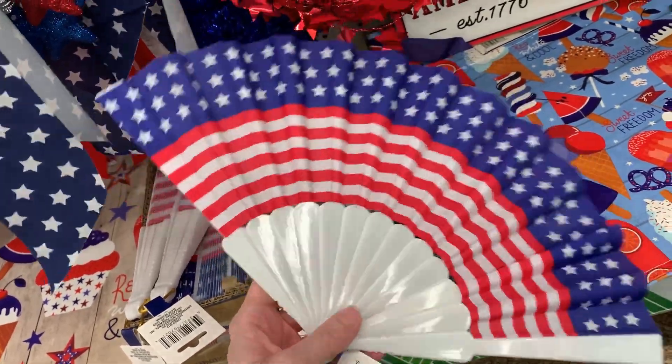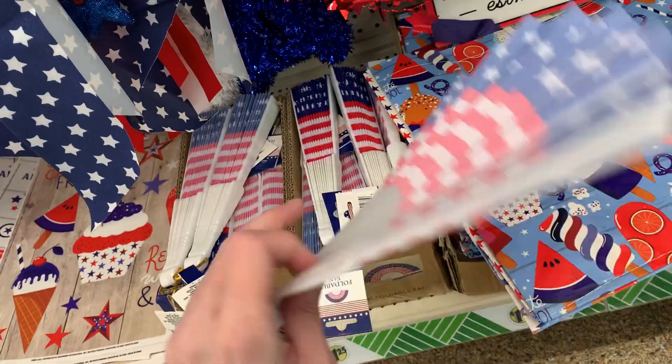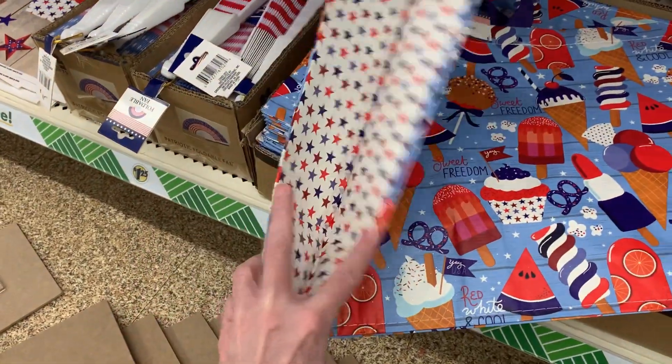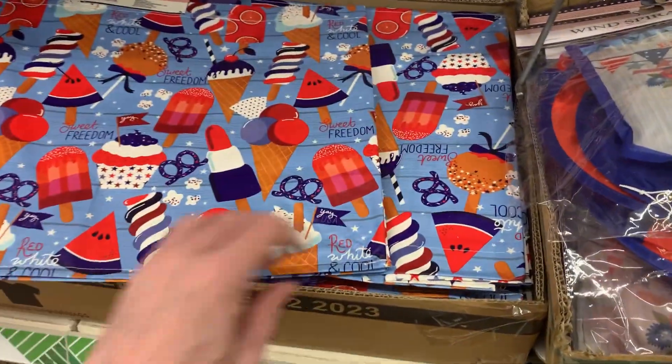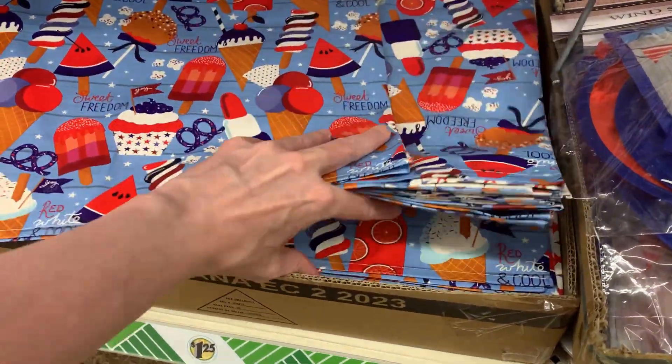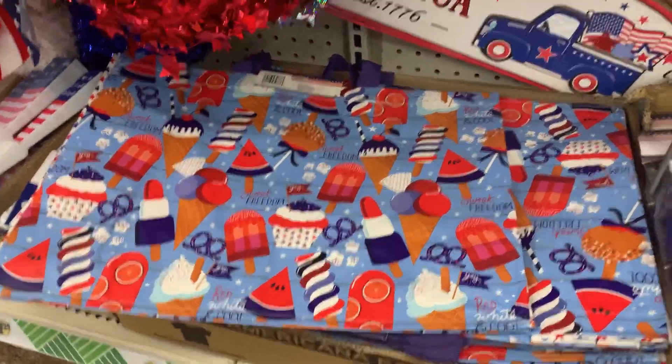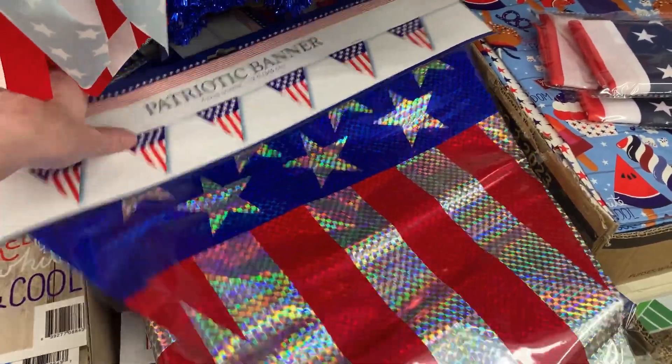Here's a nice functional item — a large reusable plastic tote bag with a star pattern on the side and popsicles on the front and back. I only see the one style here, not sure if they have others or if they just haven't put them out yet.